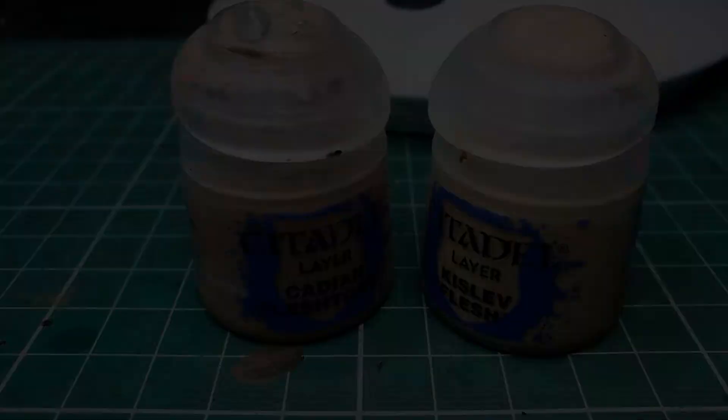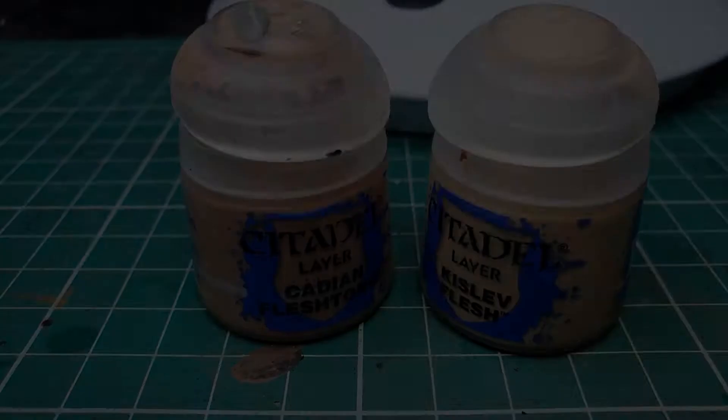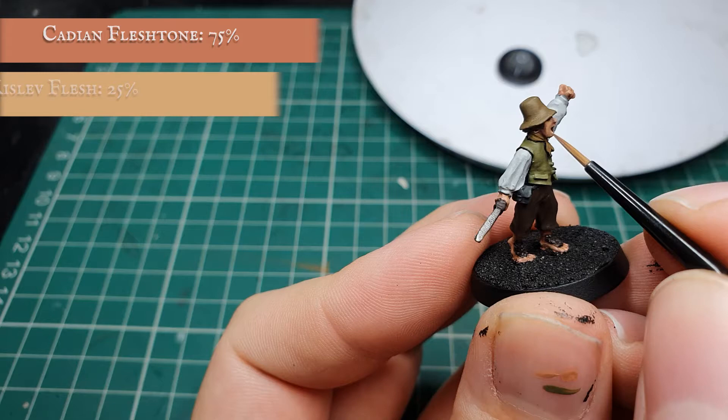Now we can use a mix of Cadian Flesh Tone and Kislev Flesh and push these highlights a little bit further by focusing on the more pronounced areas of facial detail and separating out the fingers and tendons of the hands and feet a little bit more.